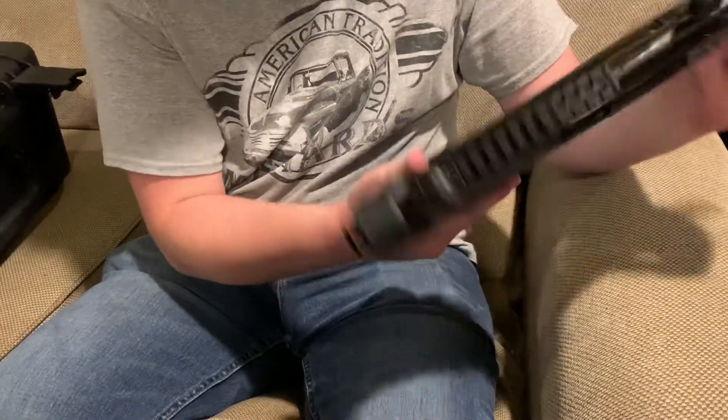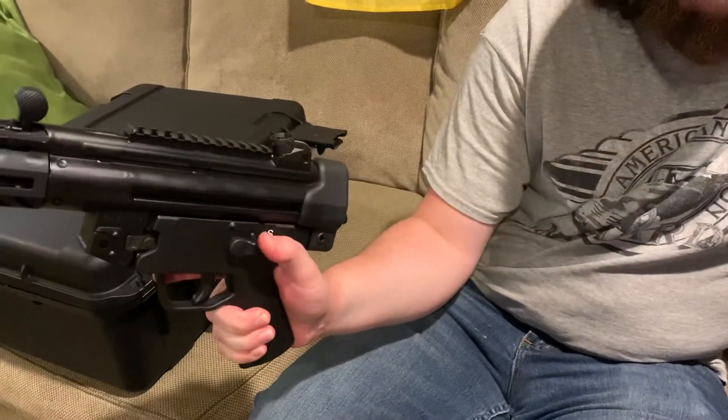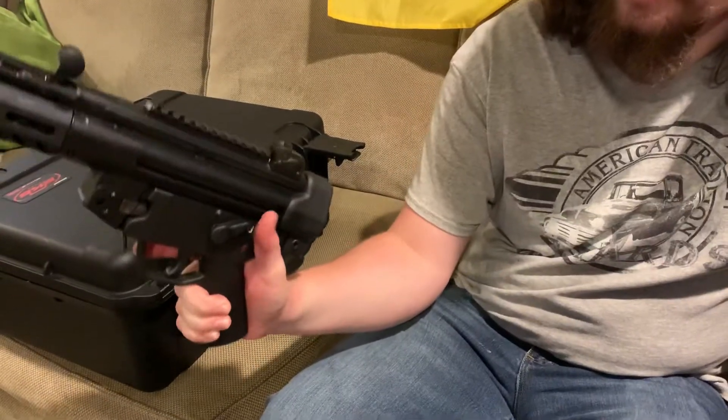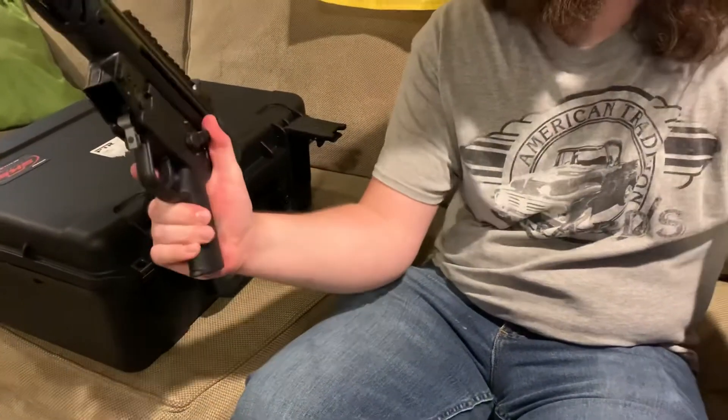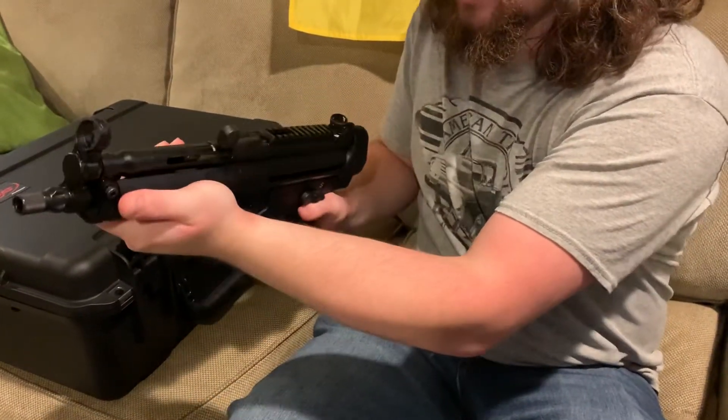When you're holding it like a pistol it's a little goofy to try and get to the safety. When it's on safe you need really long thumbs or you need to break your grip and push it, whereas if you were holding it like a rifle it's a little bit easier to scoop up there.